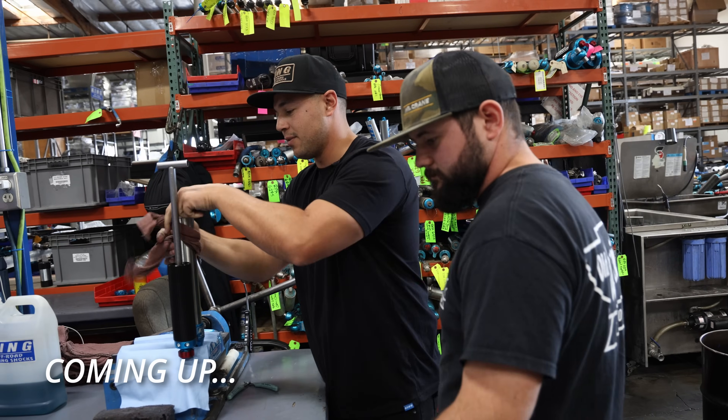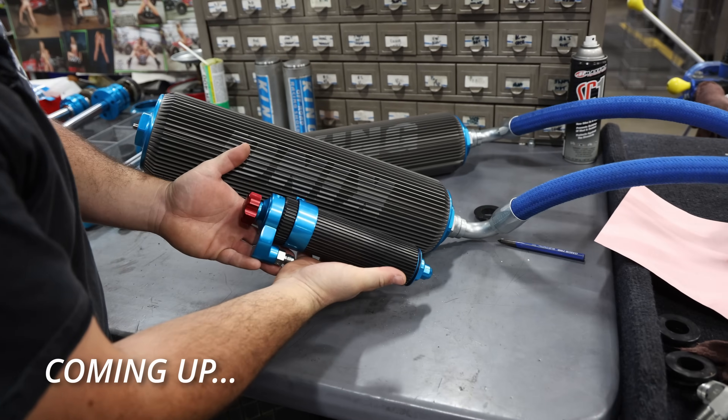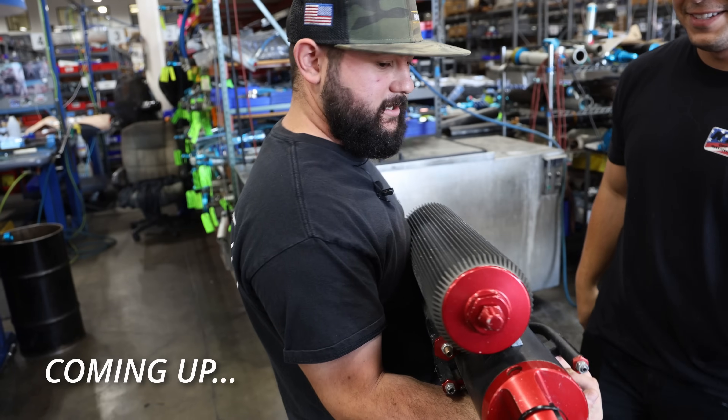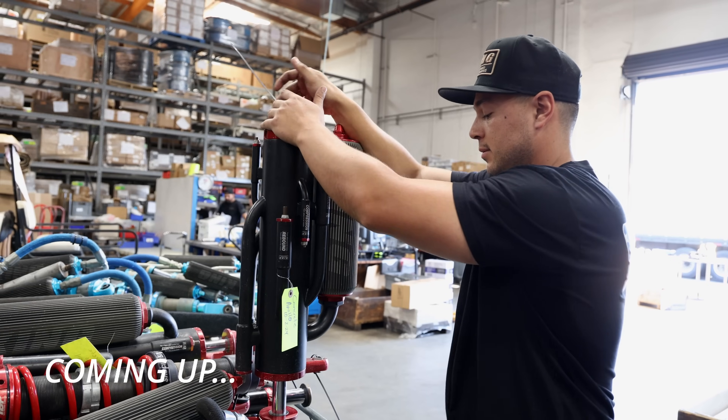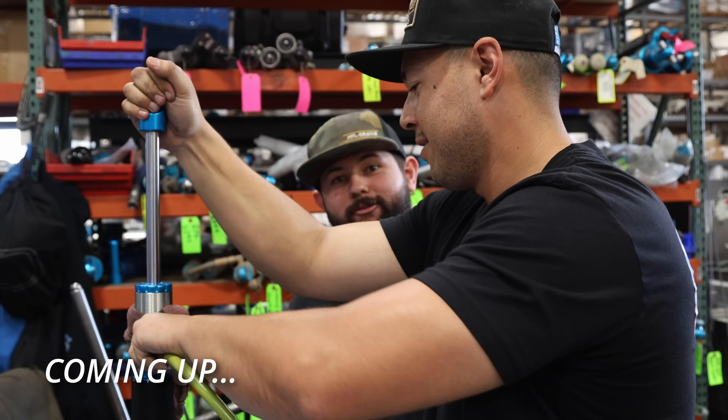It really makes that much difference. Just look at the size here, man. This thing's almost taller than I am. Oh man, Brandon, what did you do? I guess I can't add shock builder to my resume.